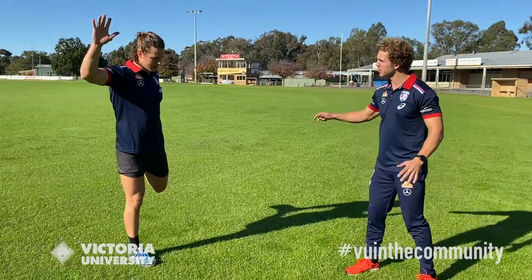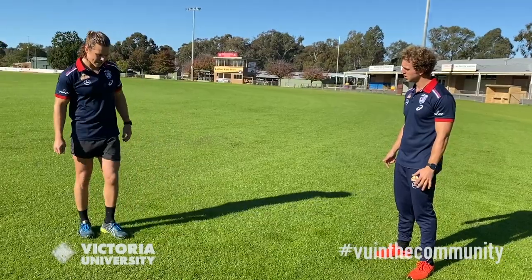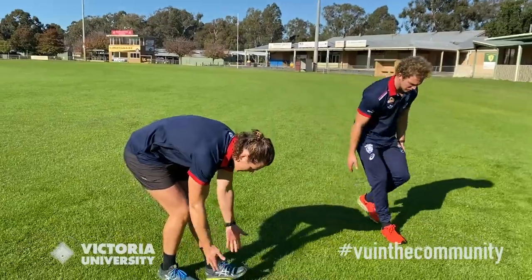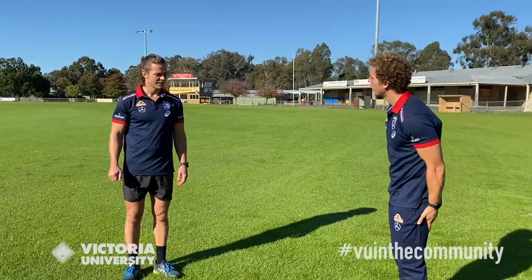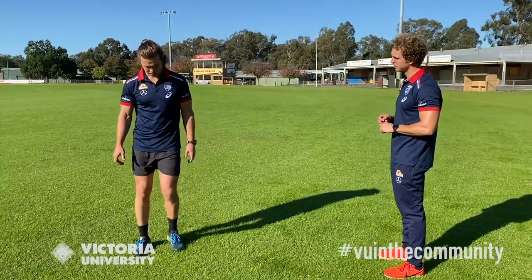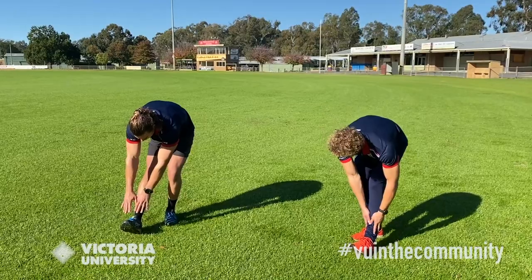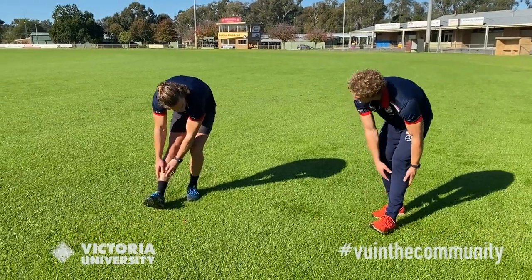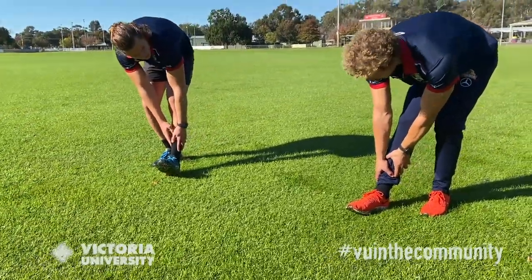What are some other muscle groups to stretch? Hamstrings are very important, especially for kicking and running. One way is to have one leg out and work your hands down your hamstring, almost to your toe if you can — or just holding around your calf and ankle area. Then swap to the other leg. Hold for about five to ten seconds, a couple each side.